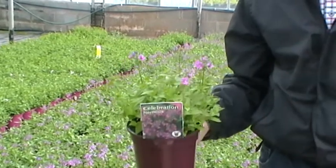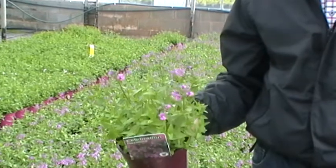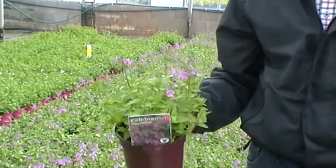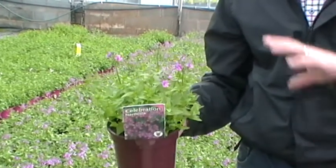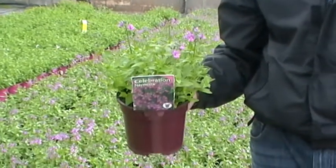The plants grow no higher than about a foot tall and they'll spread to about a foot to 18 inches in width. They're great in front of the border where they'll cascade over onto pathways and form nice little colourful mounds throughout the summer, giving you real colour all season long.